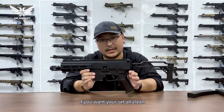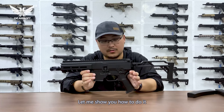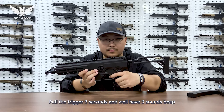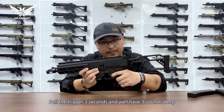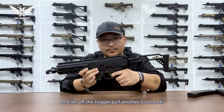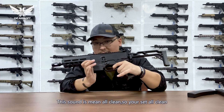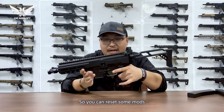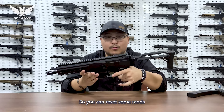If you want to reset all settings, let me show you how. Three beats, and always pre-figure. That sound means all clean — so your settings are all reset and you can reset your fire modes.